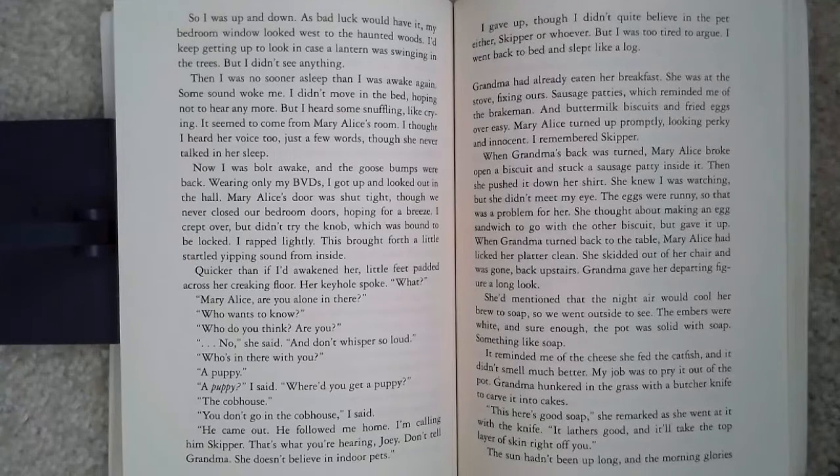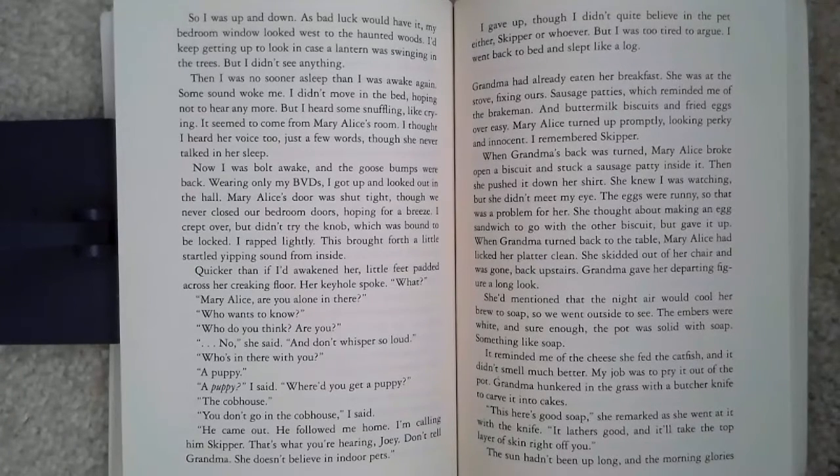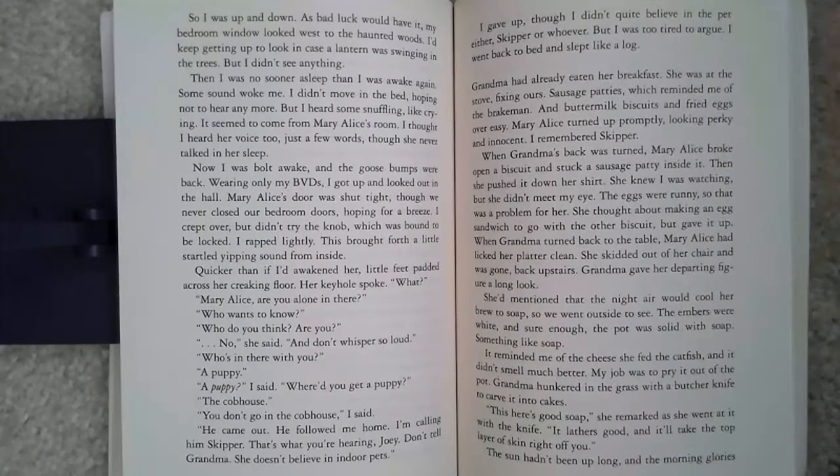I remembered Skipper. When Grandma's back was turned, Mary Alice broke open a biscuit and stuck a sausage patty inside it. Then she pushed it down her skirt. She knew I was watching, but she didn't meet my eye. The eggs were runny, so that was a problem for her. She thought about making an egg sandwich to go with the other biscuit, but gave it up. When Grandma turned back to the table, Mary Alice had licked her platter clean. She skidded out of her chair and was gone back upstairs. Grandma gave her departing figure a long look.